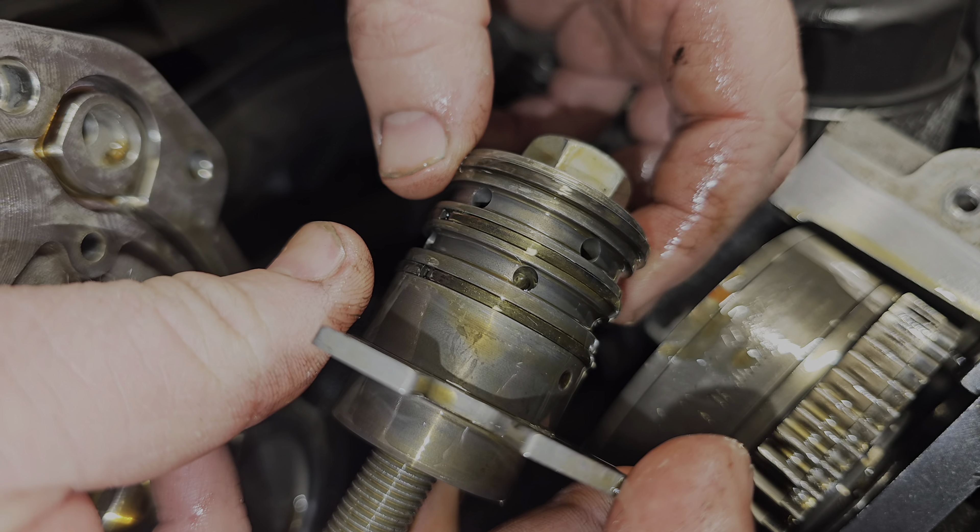With the cam phasers out on either side, Rusty is going to remove the cam caps. Keep the cam caps in order — we'll swap the cams and rebuild this engine.